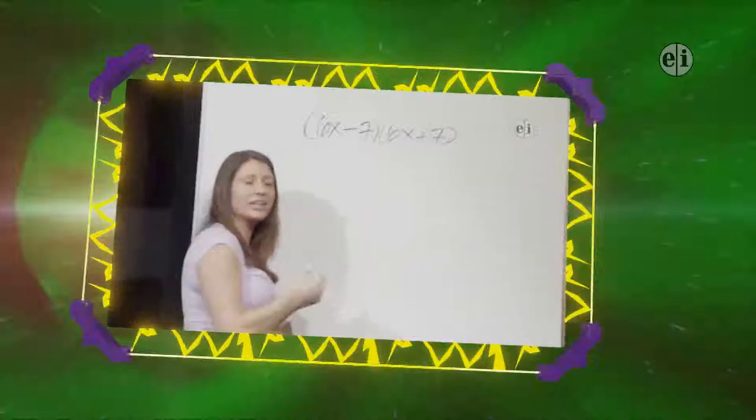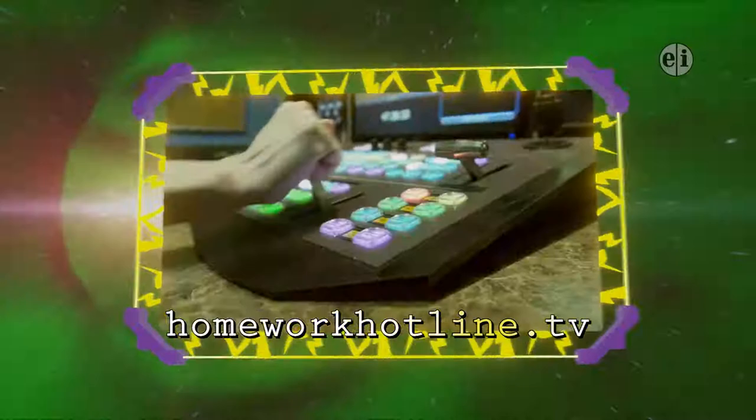That fuses learning with fun. Watch local teachers bring the classroom on air and online. This is Homework Hotline.